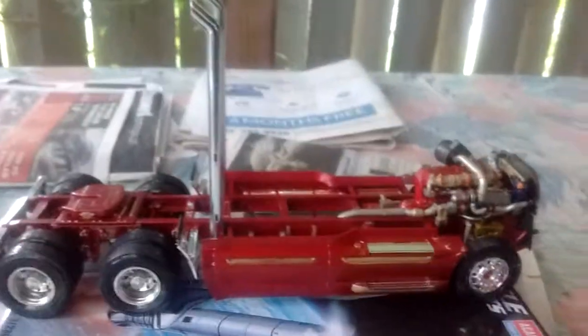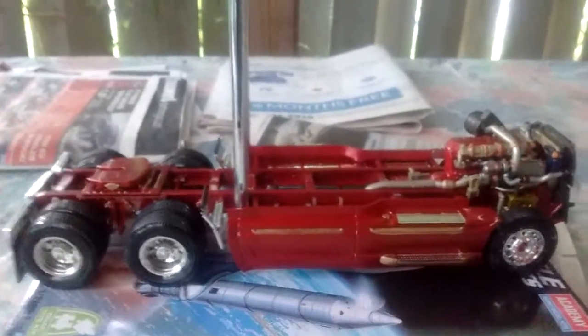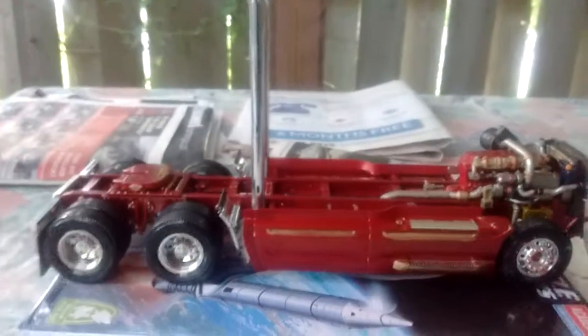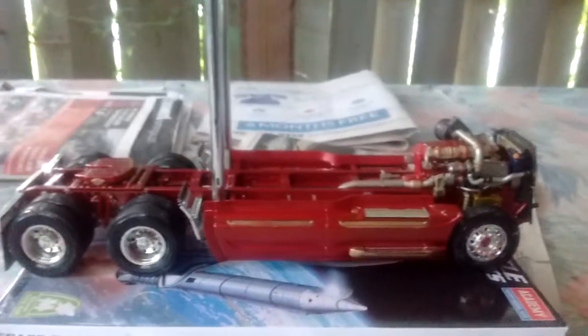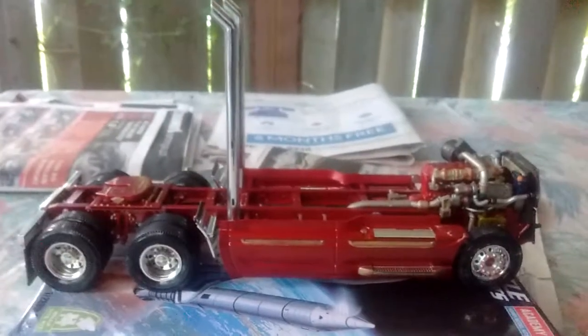Hello Shelby and Showtime Studios Truck Build Off. This is an update from Ron Bellage from Toronto, Ontario, Canada. How is everybody today? I hope everybody's having fun on the build off.